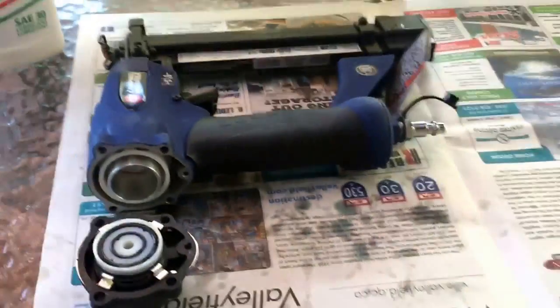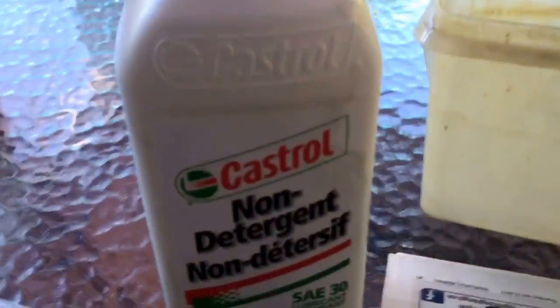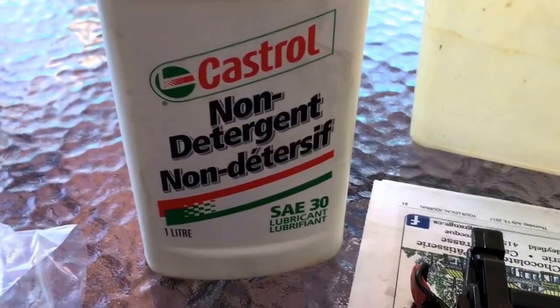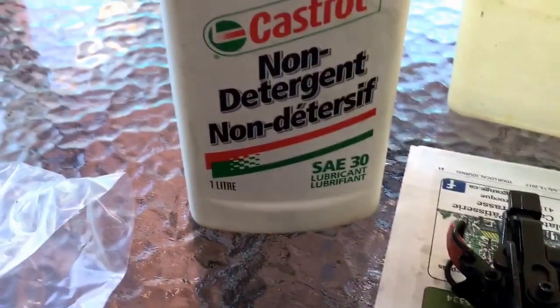So what's your solution? Very simple. You're going to pick up a bottle of 30-weight non-detergent lubrication — 30-weight non-detergent oil like this Castrol that I picked up at the co-op. And you're going to lubricate all the parts of the gun.